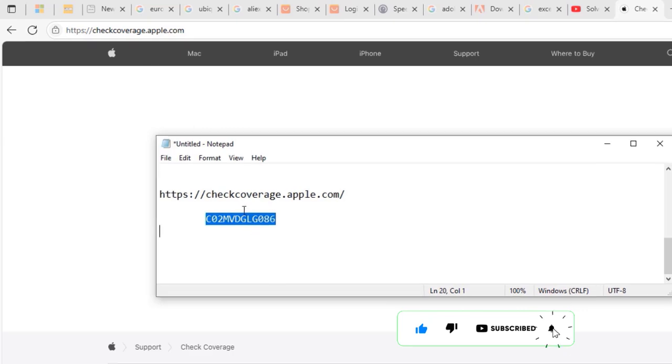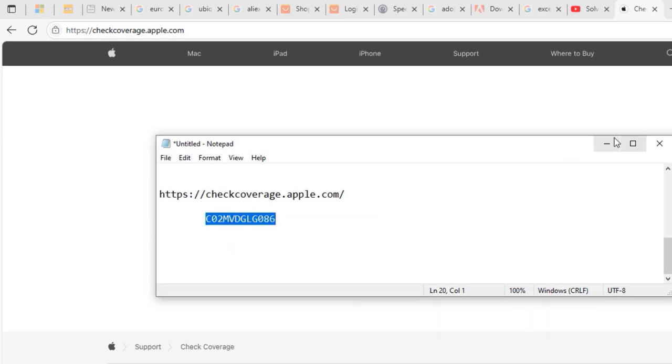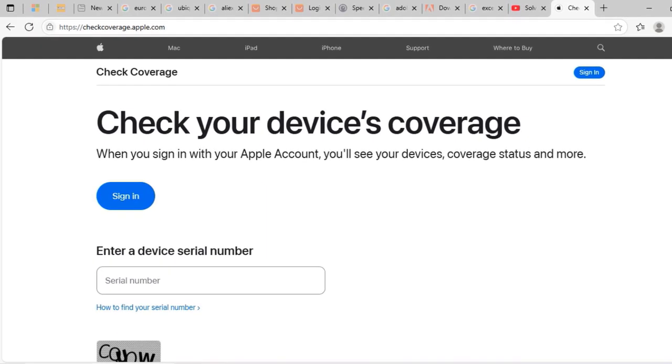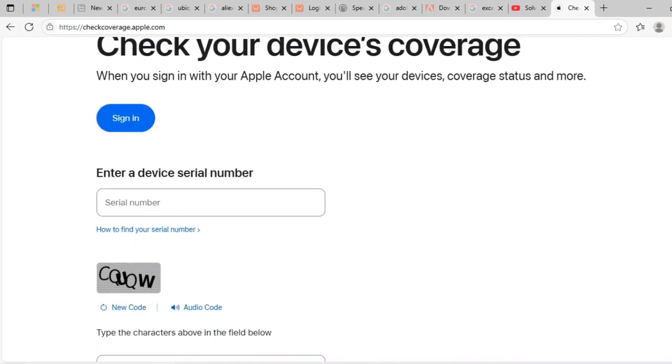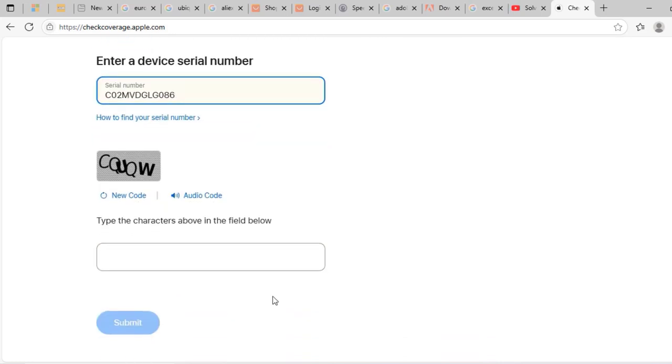Press Enter. From there, I'll copy the serial number I made note of earlier and paste it into the 'Enter a device serial number' box. Scroll down after pasting it in.